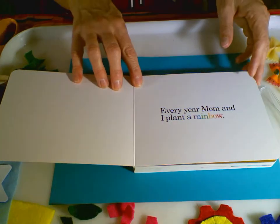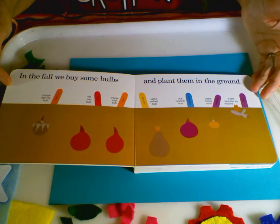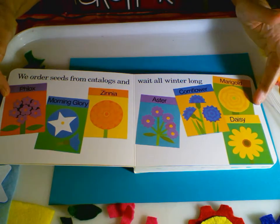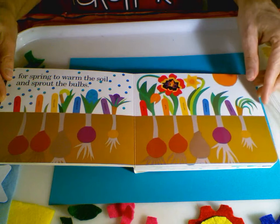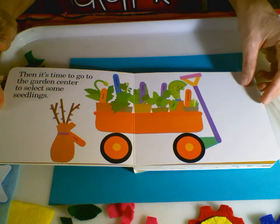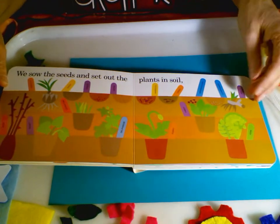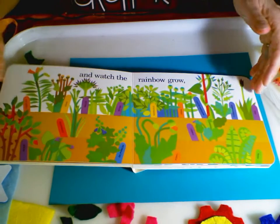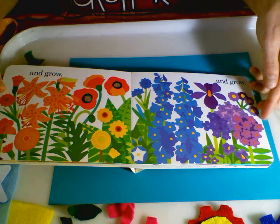Every year mom and I plant a rainbow. In the fall we buy some bulbs and plant them in the ground. We order seeds from catalogs and wait all winter long for spring to warm the soil and sprout the bulbs. Then it's time to go to the garden center to select some seedlings. We sow the seeds and set out the plants in soil. And watch the rainbow grow and grow and grow.